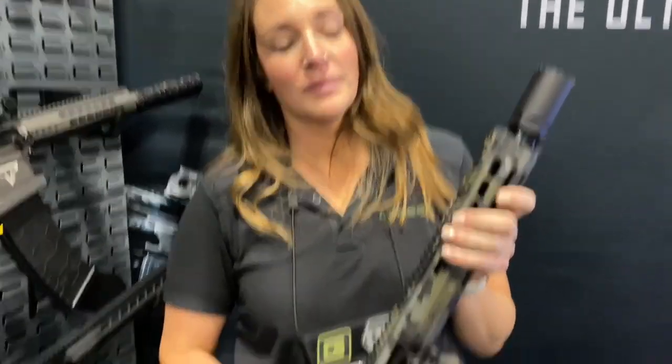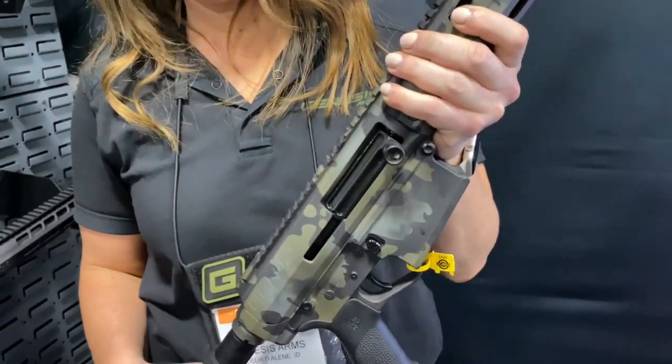All right, you're watching defensereview.com. I'm here with Allegra from Genesis Arms and she's going to talk to us about this very cool Genesis 12 shotgun. Please tell us about it.